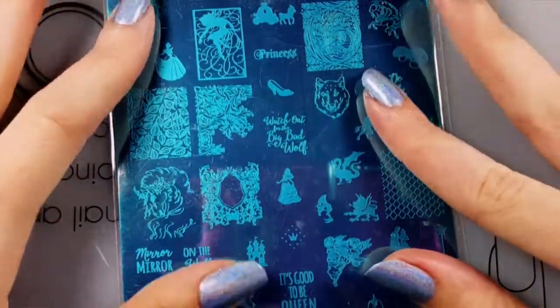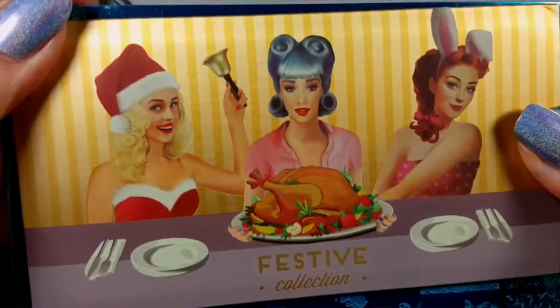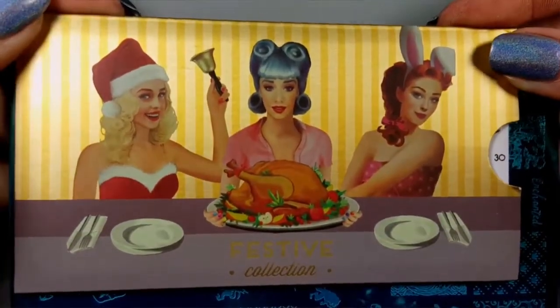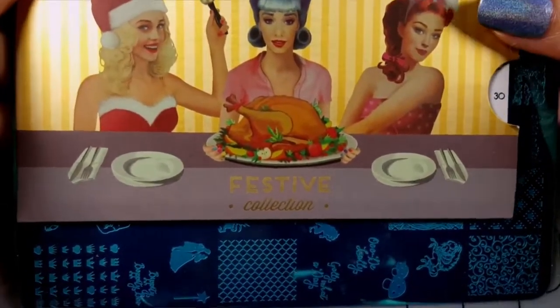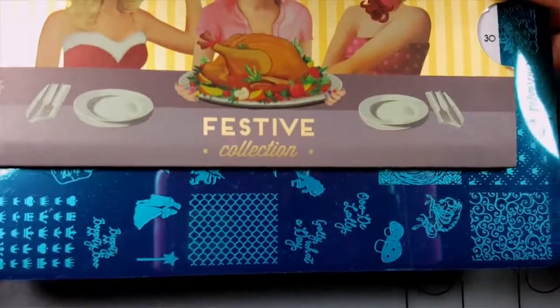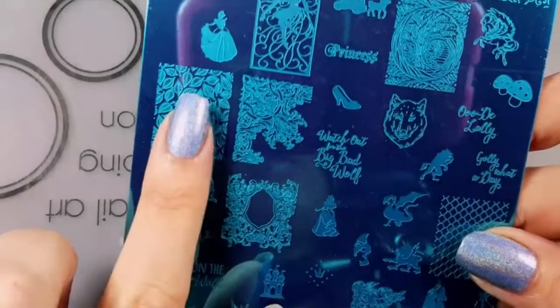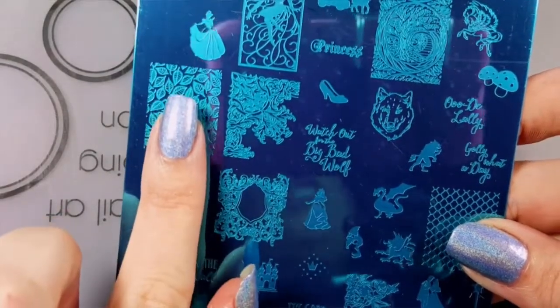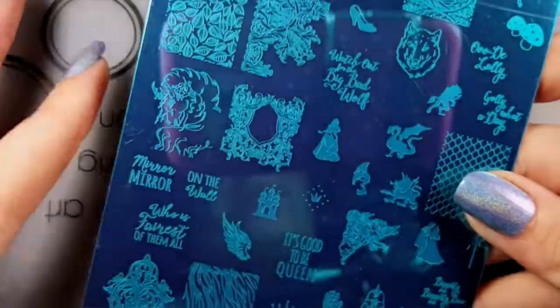It's just a beautiful plate. I love the fairy tale designs. I don't have a ruler or I would measure them for you, but here's the Moyu London plate in its sleeve and as you can see you've got quite a bit more room. The images are really fairly large - they'll definitely cover my nails, which are kind of long right now. So let me take the blue film off.